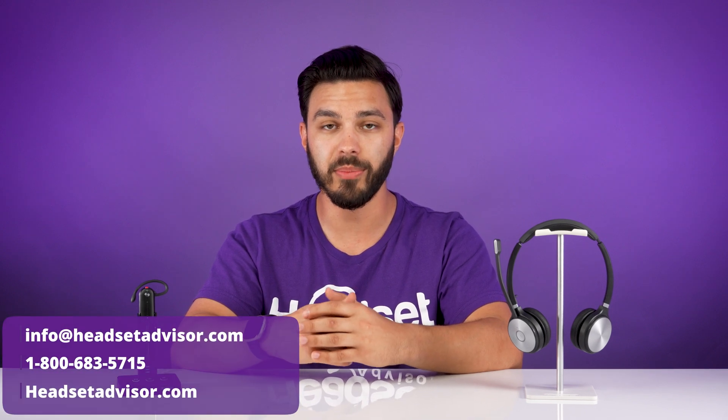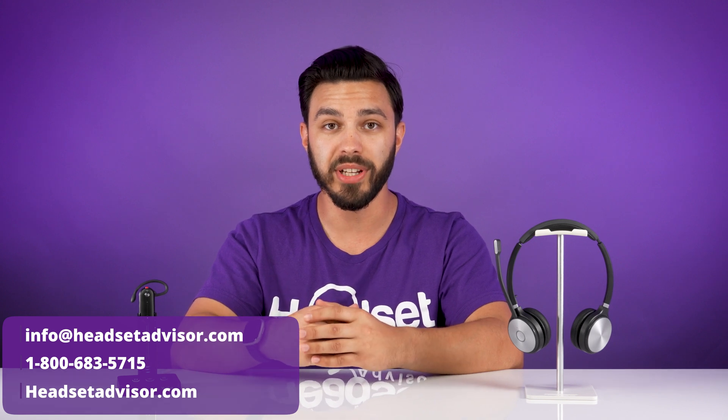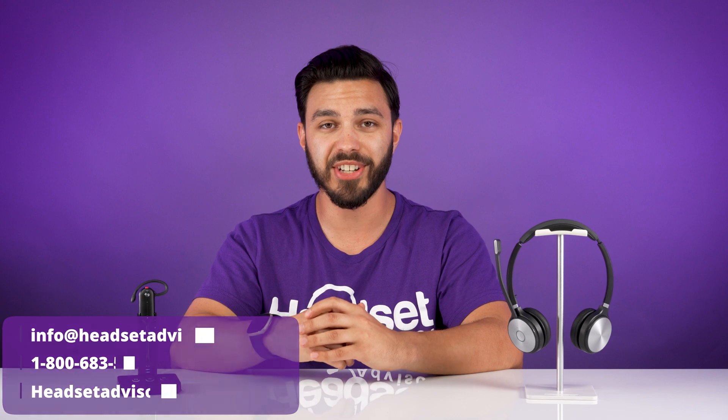If none of these troubleshooting steps helped you get your headset working, contact us today and one of our advisors will be more than happy to help you out, whether you ordered the headset from us or not. We can be reached by phone, email, or live chat.